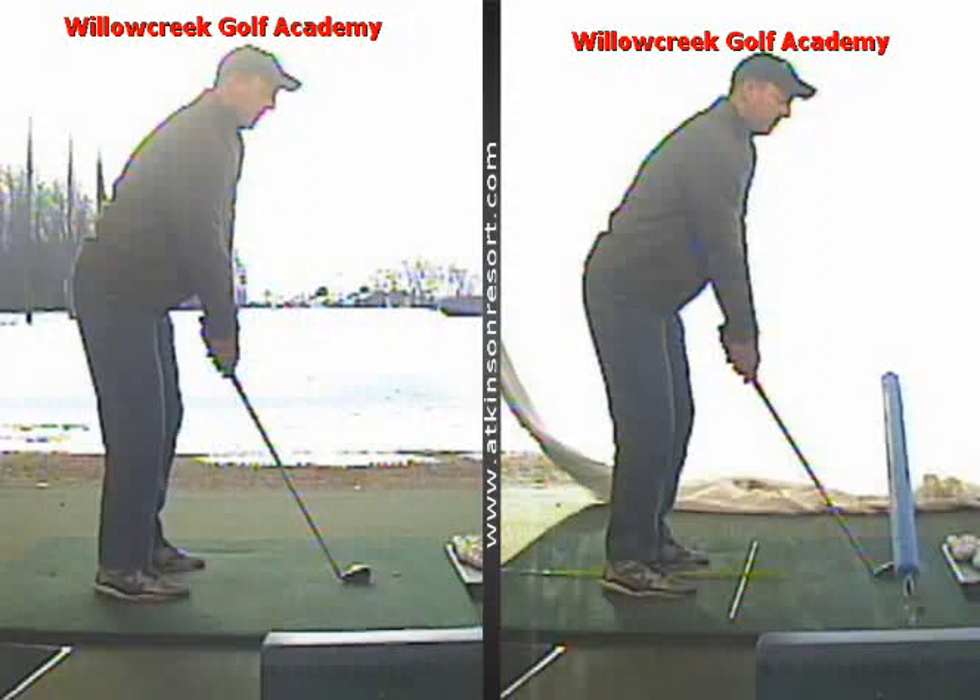Hi Brian, Matt here from Willow Creek Golf Academy. We'd just like to review today's session, go over the visuals, and reminders of the drills and the exercises.